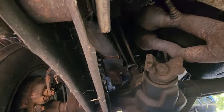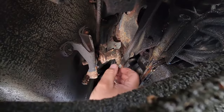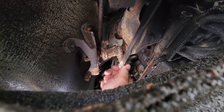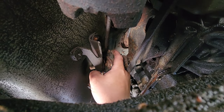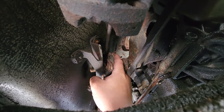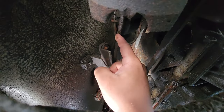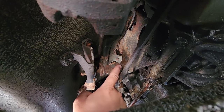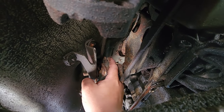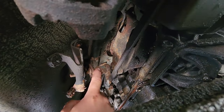Let me get under here better. Here is the transfer case linkage. I don't know if this is all the way down into the two-wheel-drive spot. This little nut — you could loosen this, and this piece slides on this arm. If this arm is all the way down but the transfer case is not engaged in two-wheel drive, this might have to slide back on and get reattached. Hopefully that's the problem.